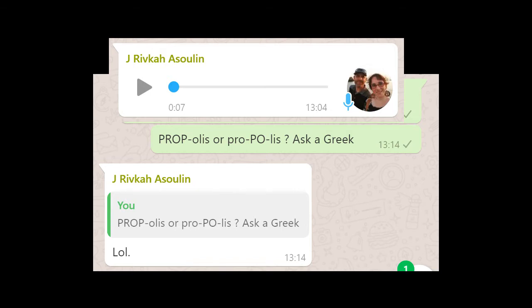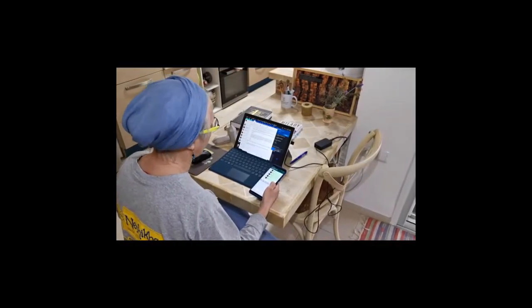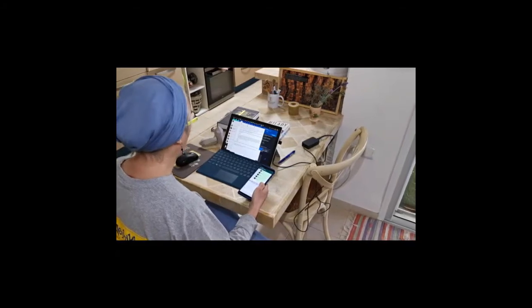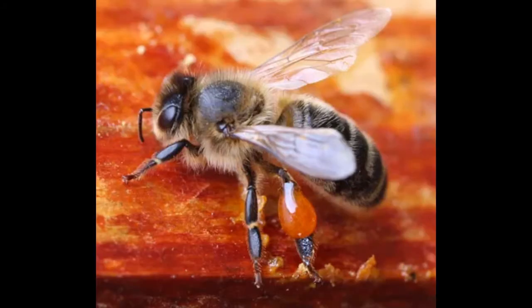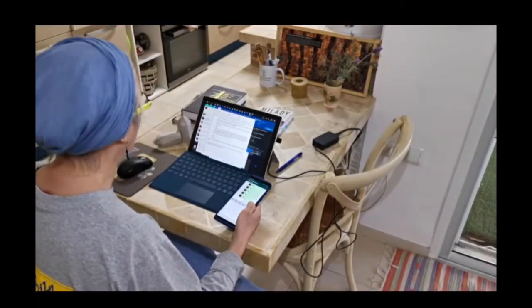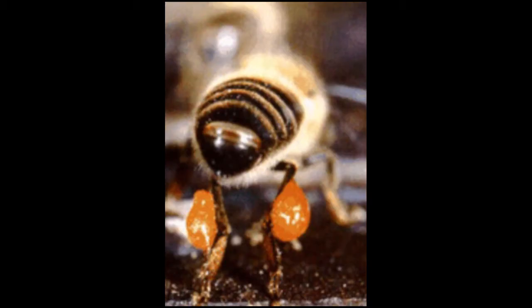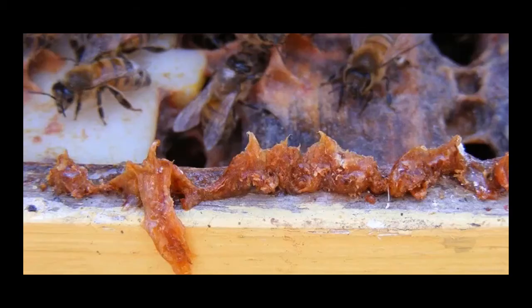Compare that earlier picture of propolis to this nice, tidy little cake you can buy online. Honey bees don't generate propolis from their bodies — they collect it. It's tree resin, basically. As trees bud, they exude resins around the bud to protect it from fungi and other diseases. Foraging bees use their pollen baskets — corbiculae — to carry globs of propolis resins back to the hive. They do the same with pollen. The propolis is incredibly sticky — it's tree resin, but they use it for all sorts of things in the hive.